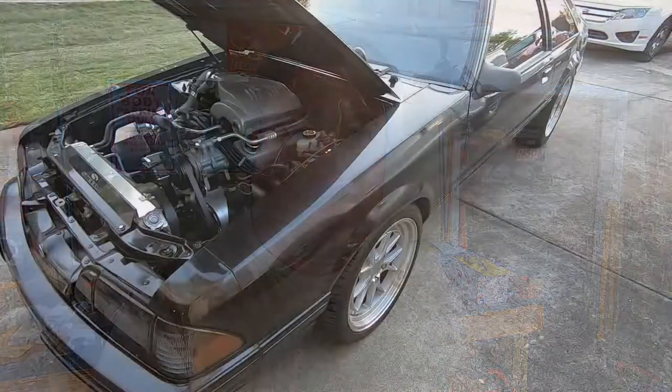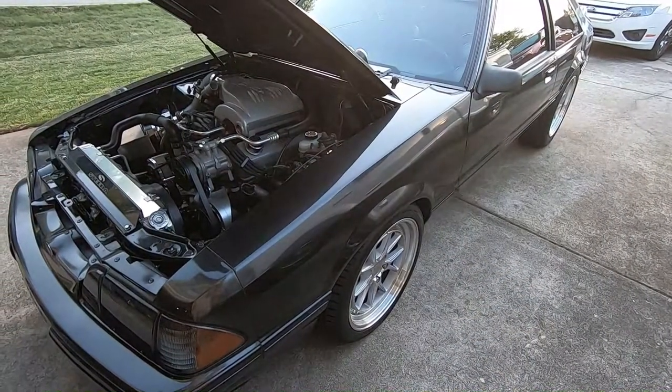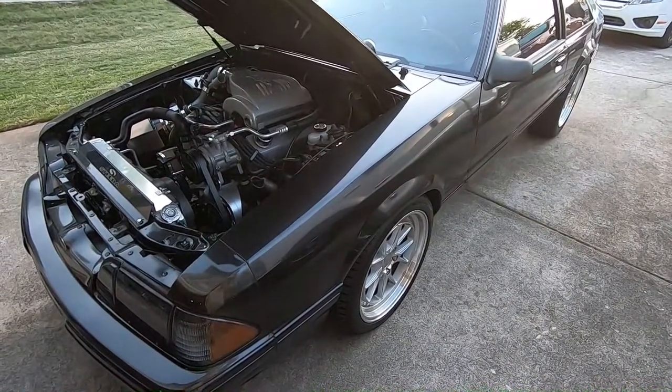Welcome back to the channel. It's been a while since I've posted anything, but today we're gonna tackle the brakes on the gray hatchback — I call her Gunner. It's gonna be a long day, so bear with me. I'm gonna start with the master cylinder and booster removal and go from there, so let's get started.